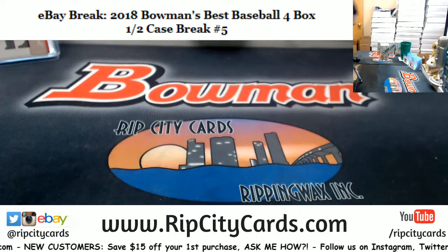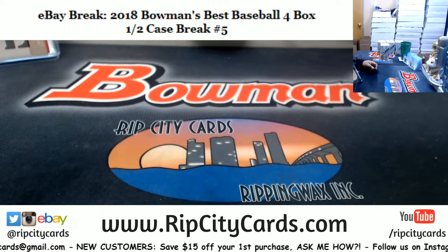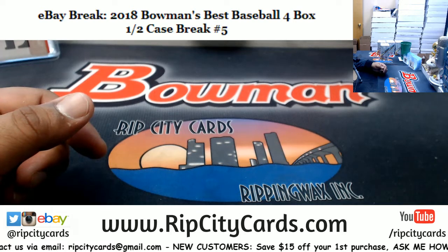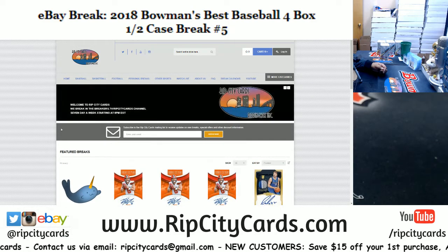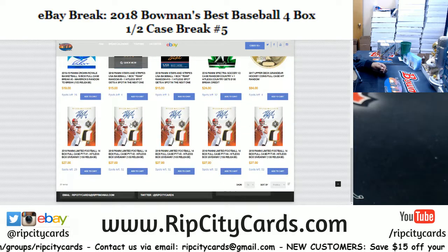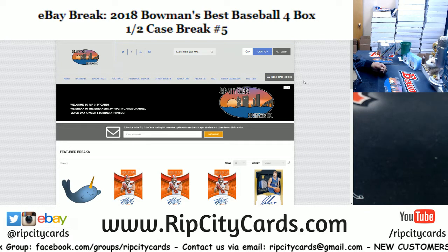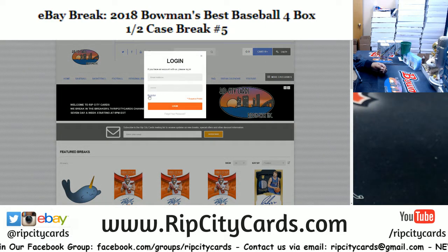Alright, now that that's put away. Jim, like I said, you need to register for an account on our website first. Go to RipCityCards.com, click login at the top right of the screen. Actually, let me show you rather than just telling you. Let me load up my site here real quick. So this is our website RipCityCards.com — you can see we've got some Bowman's Best, Allen and Ginter baseball, and some other stuff you might be interested in. So Jim, you have to register for an account first. Click login at the top right of the screen, then click register.